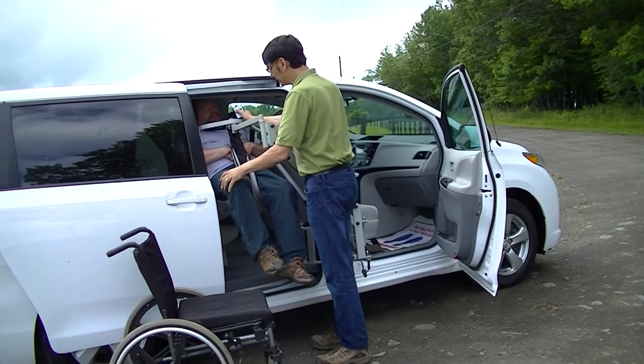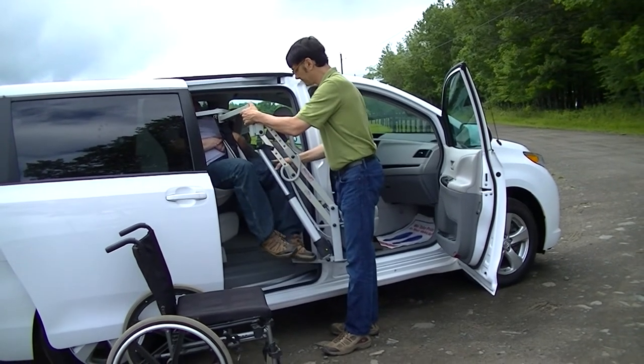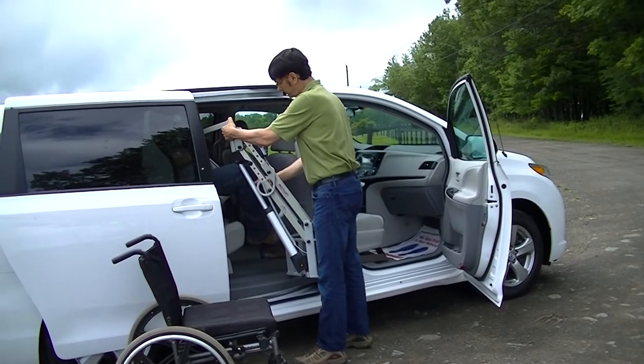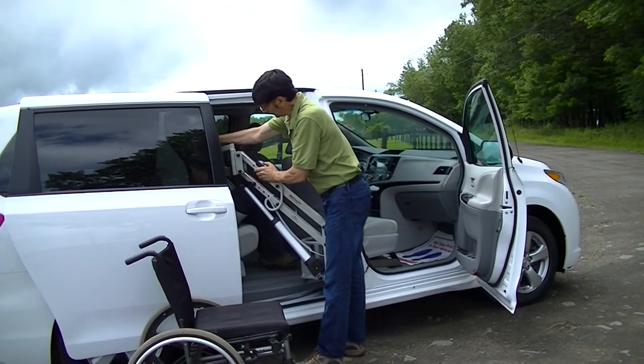Once the bottom has cleared the seat, we go all the way into the vehicle, position over the seat, and down we go.